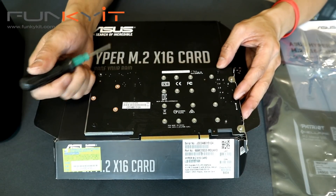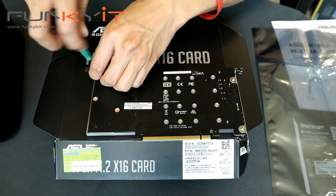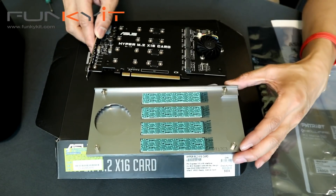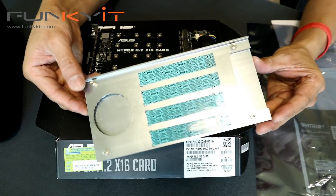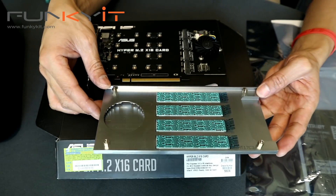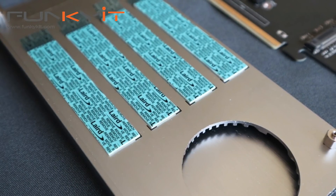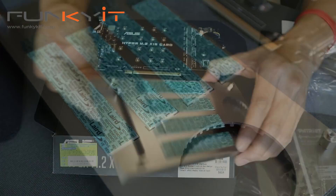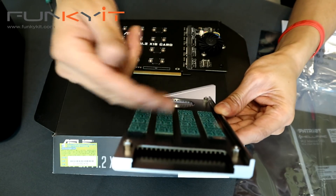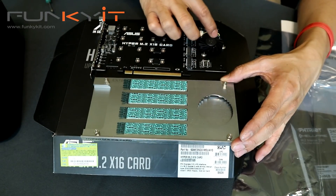The heat shield and heatsink is very large — it covers the whole PCIe card. There are four thermal pads ready for your SSDs. You can see the grills and holes that feed airflow through, and there's a hole that runs through for the fan.